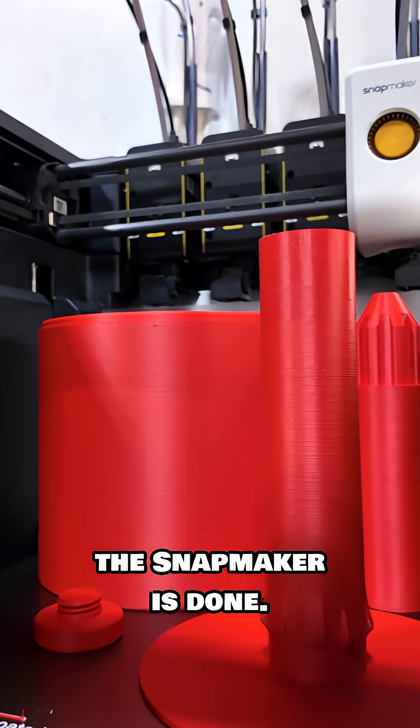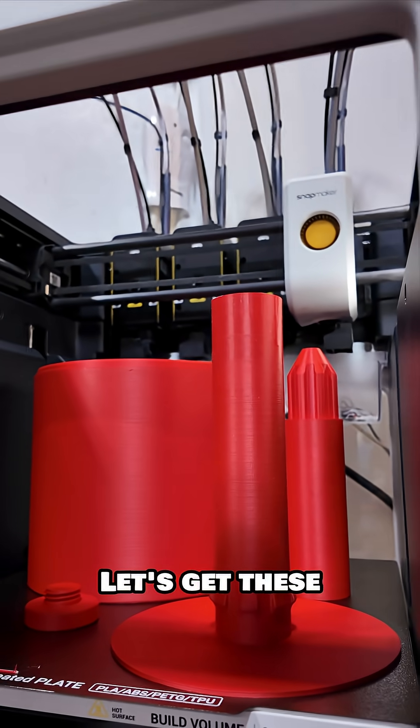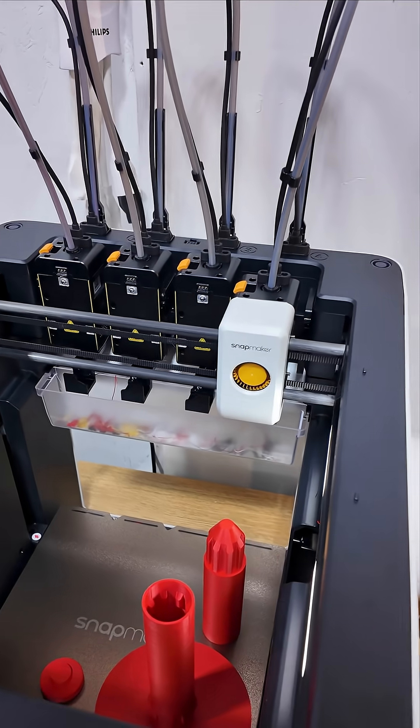Hey, look at that. The Snapmaker is done. Oh, these look fantastic. Let's get these off the build plate. That was easy.